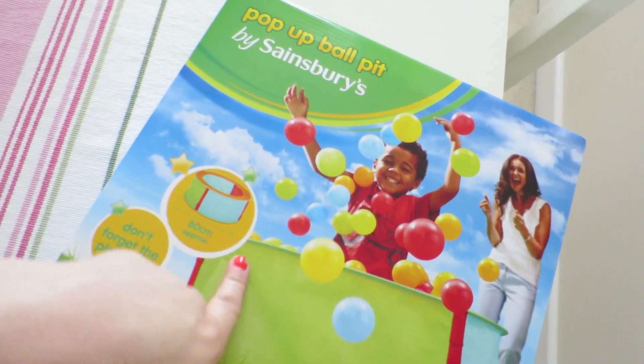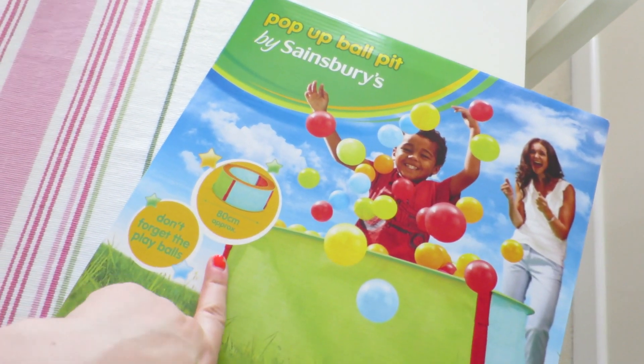We've actually got a barbecue tomorrow for my birthday with my family, and me and my mum thought it'd be nice to get Harry a little pop-up ball pit. I just grabbed that from Sainsbury's and my mum got the balls. Sorry about the noise in the background — it's the washing machine.